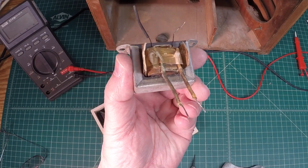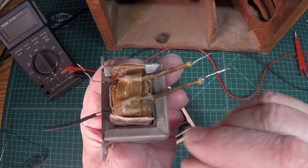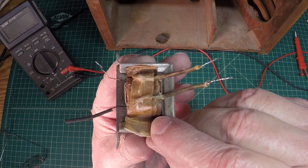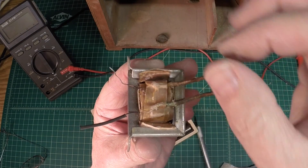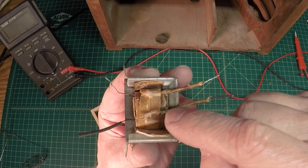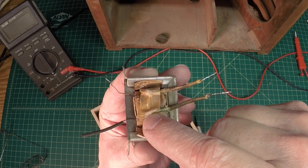So guys, here's where I'm at so far. I've got an X-Acto knife and I'm cutting this open very, very slowly, one layer at a time. So let me go ahead and continue to work this down and get this next layer off so we can check the solder connections back to the primary.